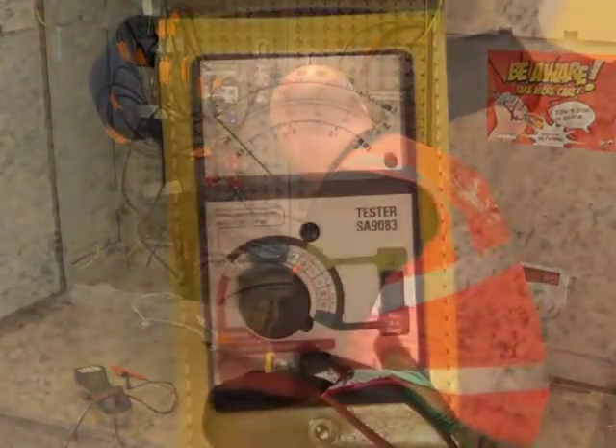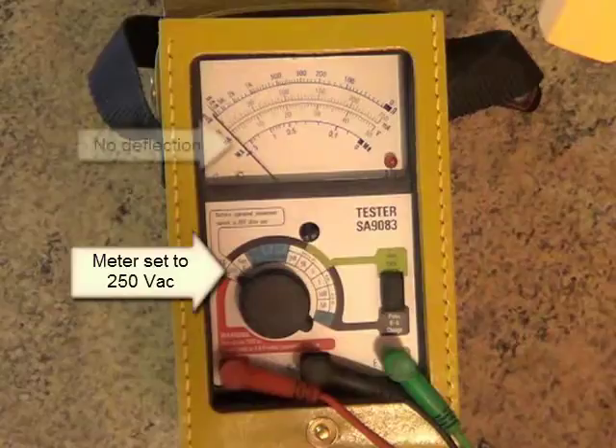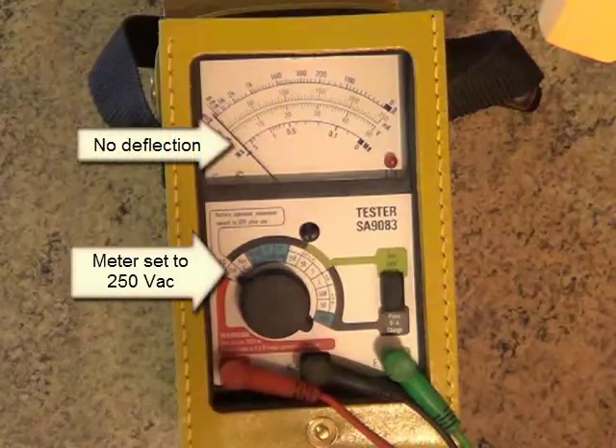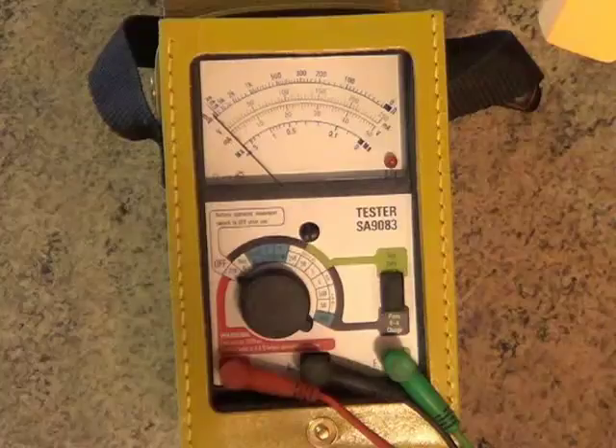Here we are at the DP. The first task we must do every time is to check for AC voltage. If the needle moves, that means there's an AC voltage present. You must stop testing and find out what's causing this problem — if you carry on, you'll probably damage the meter. But there's no reading in this case, so let's carry on.